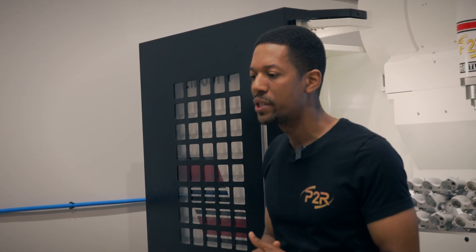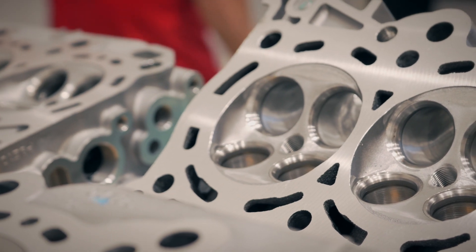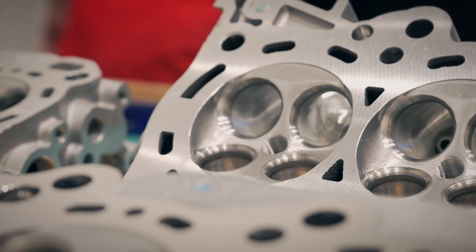You guys all know us for the J-Series, but we're Honda guys in general, so I wanted to continue to expand on the Honda realm. We just finished up some K-Series heads and got some really good flow numbers out of those — a really nice CNC port program on that. We've got a lot of brand new K-Series heads ready to go on the shelf, CNC ported, ready to ship.